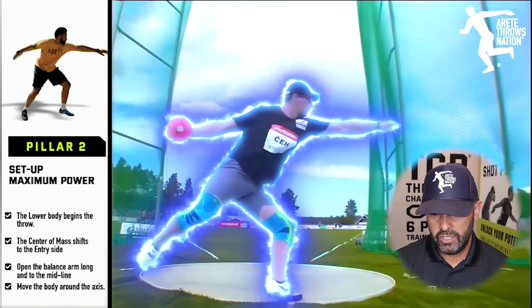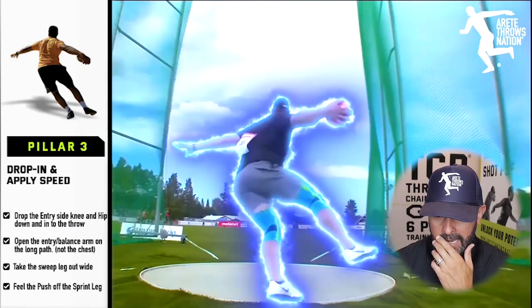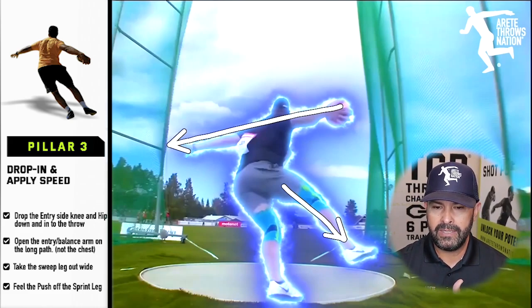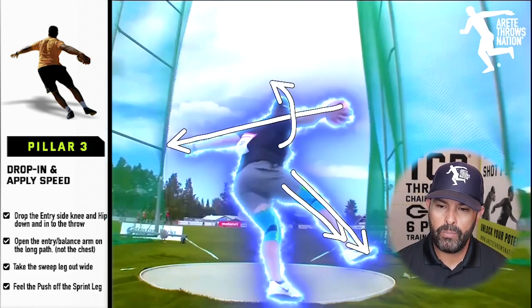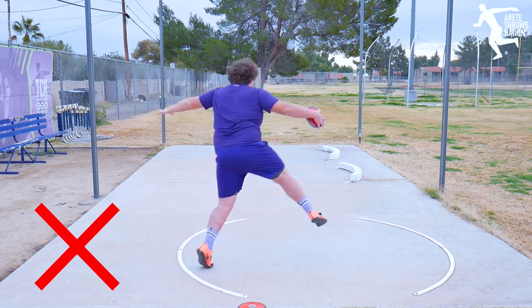Looking at Christian again — big position, moving around. Now pillar three: the sweep stays wide. The left arm is a counterbalance to the discus and also to the sweep leg. If your chest opens too early and you become too rotational with the top, you're moving the top and bottom together — you lose that linear movement. We call it being too rotational. Pillar three is where we drop in and apply speed.